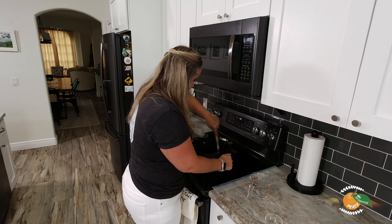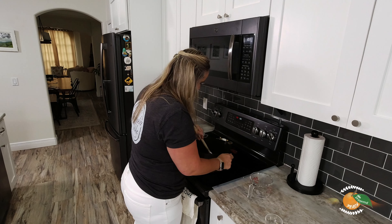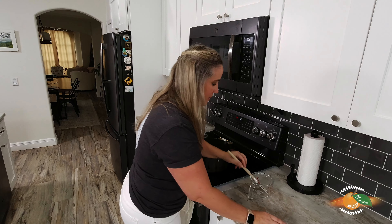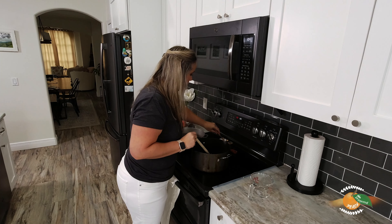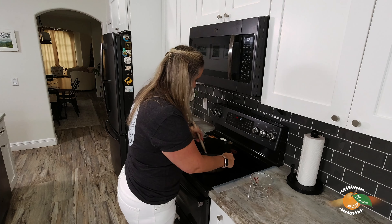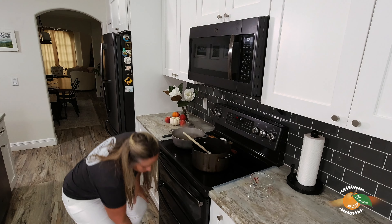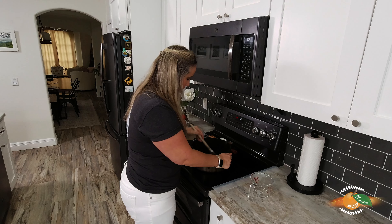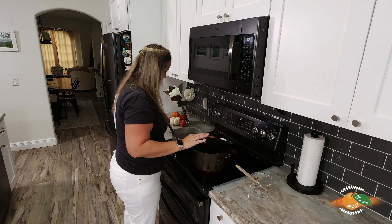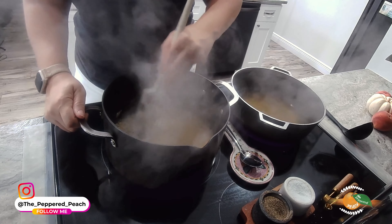After about one or two minutes I'm going to start ladling in some of that chicken stock we have warming up on the other side. She says to stir for about a minute or two. Before I add in the chicken stock, let's add in some salt and pepper. Now let's start ladling in — just about a cup at a time.